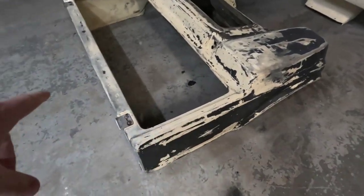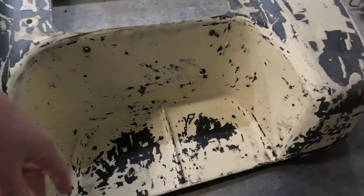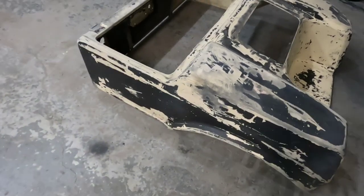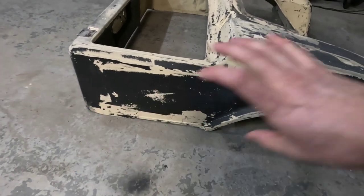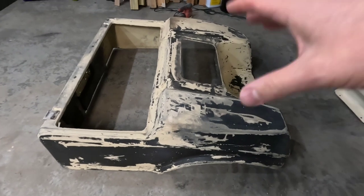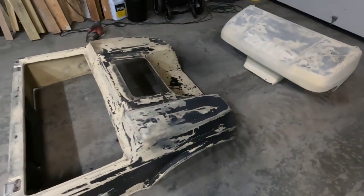I only did the remover on that front portion and this back portion, which you can see took about 90% of it all the way off. So I'll just sand off the rest pretty easily. As for the rest of the body, I'm going to get another can of that remover, get this stripped off, and then it's the same thing — sanding it down and getting it ready to spray.